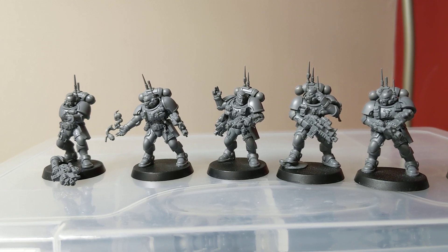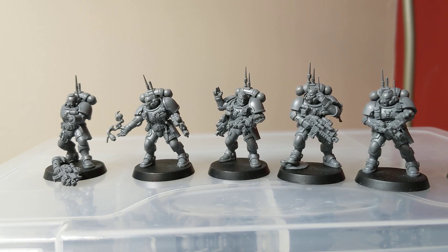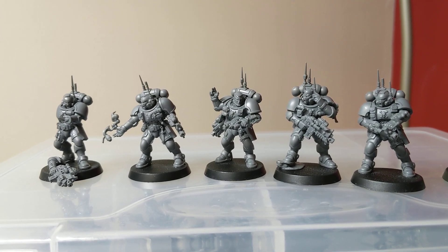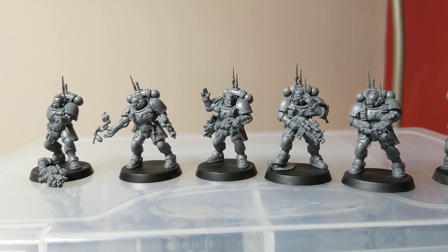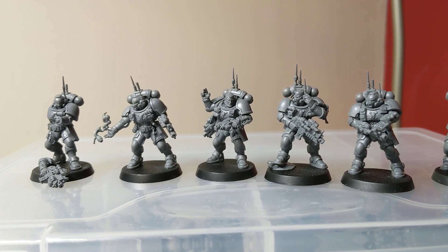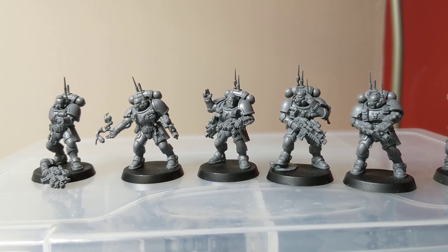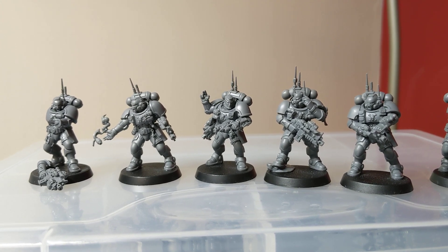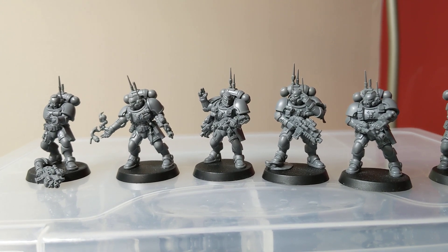I've got my Infiltrators and I just wanted to show people what they were like. In terms of the box set, they're fairly easy to put together as individual models. These four guys in the middle of the frame are all unique poses. We've got the helix on the right, the sergeant with his arm in the air, another guy with his finger to his ear, and the guy with the smoke grenade. They're all really nice models.